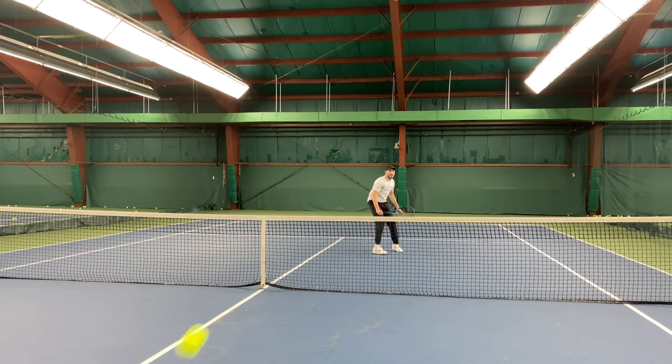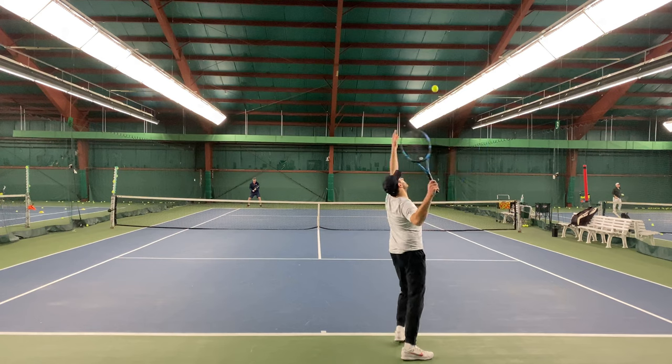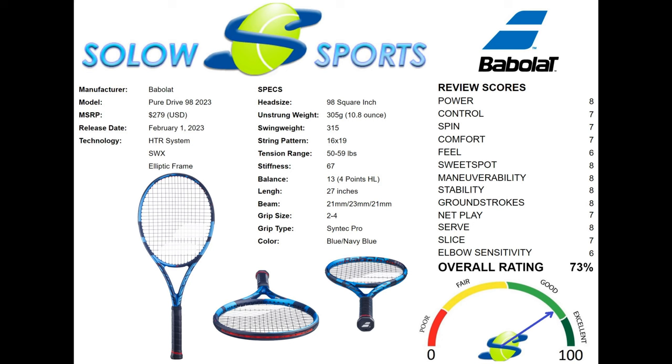Overall, this racket is geared for an aggressive baseline player rated 4.0 or higher without any injuries or ailments. One- or two-handed backhands work just fine on this stick. If you're looking for more power to dictate points, this is a great choice. Similar rackets include the Babolat PureDrive VS, Head Extreme Tour, Tecnifibre T-Fight 305, Yonex Ezone 98 Tour, and Wilson Blade 98 16x19. If you're already a PureDrive player and your shots are flying out, you can possibly add control and power at the same time with this new racket.